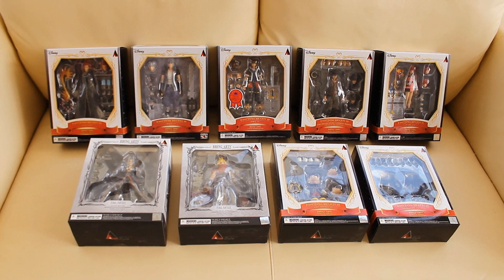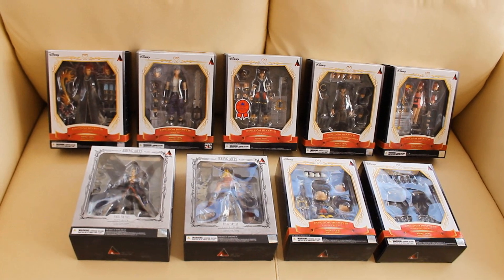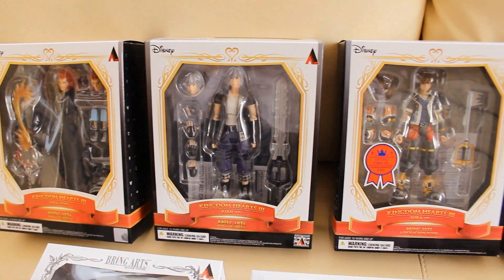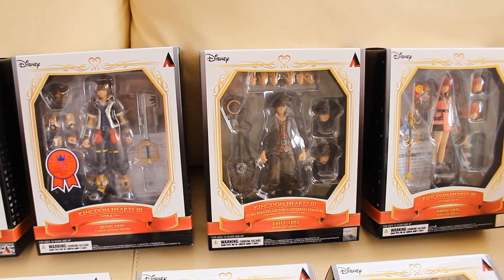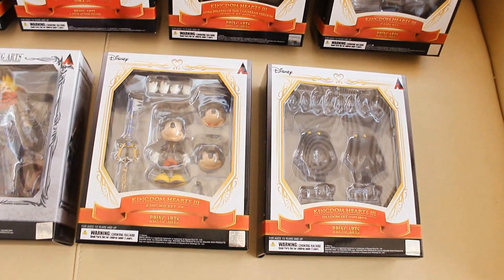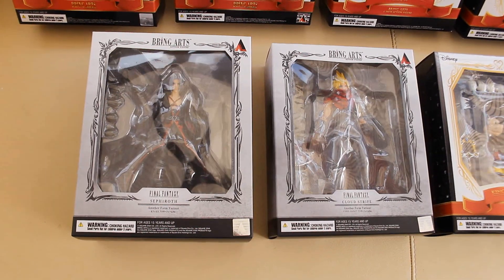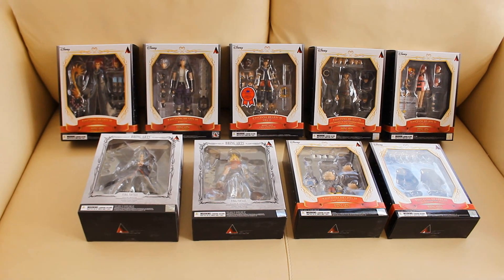Here's a quick look at my entire collection of BringArts Kingdom Hearts figures — there are going to be a lot of Kingdom Hearts reviews coming up. We have the Axel figure, Riku, second form Sora, Pirate Sora which we're checking out today, Kairi, Shadow 2-pack, King Mickey Mouse, another form Cloud, and another form Sephiroth. Lots of reviews coming up, guys.